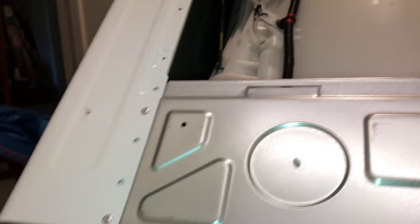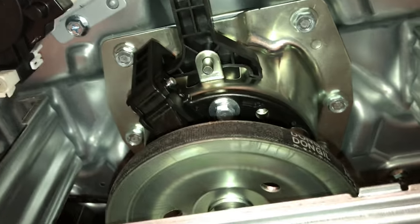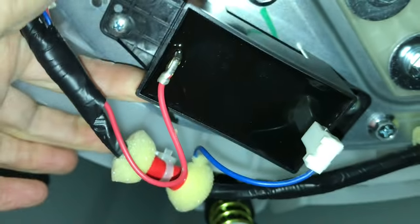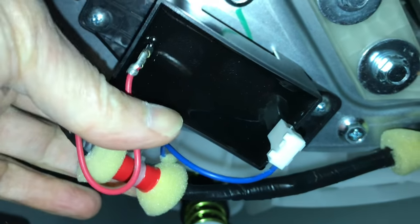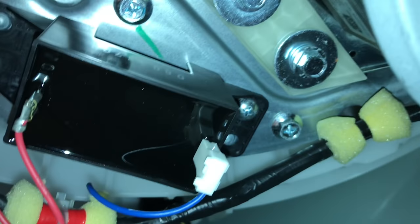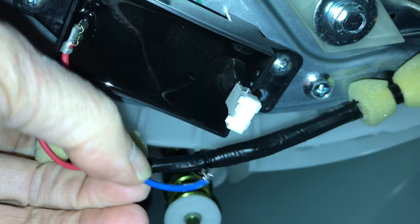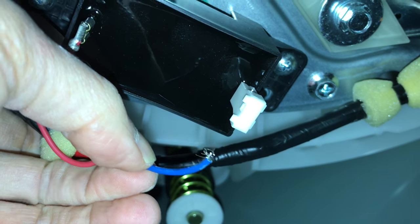So here we are underneath. This is the very bottom — we've got the whole unit tipped back so we can have access underneath here. You can see it's a relatively new machine, and we're going to be checking the wiring associated with the capacitor. Here's the capacitor. Check the red one — it's good. It looks like the wires are there, but you've got to give them a little tug, because when you do that you're going to find one of these is broken off, like this one here.